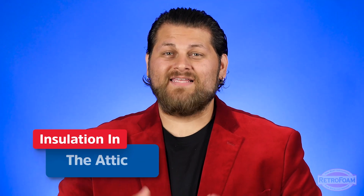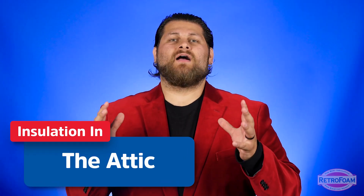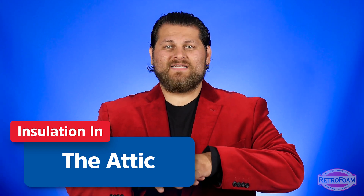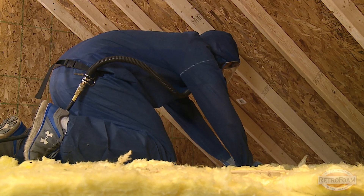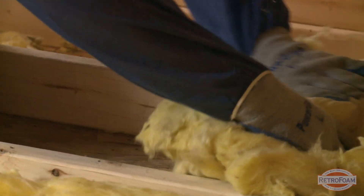Now let's talk about attics — this is typically where the question comes up the most. For example, if a contractor is putting spray foam insulation on the roof deck of your attic, you probably have existing insulation on the floor or the flat of your attic. Typically your contractor will recommend that insulation needs to be removed from the floor — at least they should recommend it.